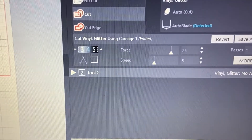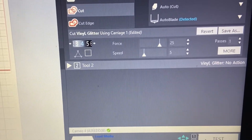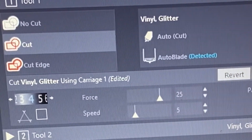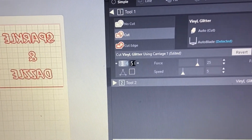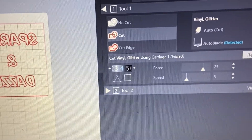That was a much better cut. So the settings for the thicker glitter vinyl are: blade 4, force 25, speed 5, one pass. Depending on how detailed your design is, you could go down on the speed for smaller intricate details, or go up on the speed for a larger project. The thinner glitter vinyl cut perfectly fine on the original settings.